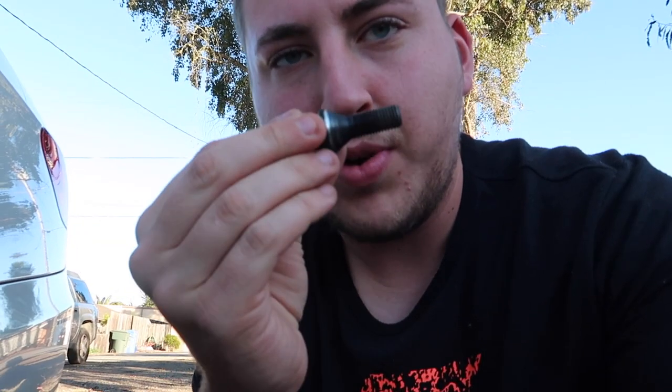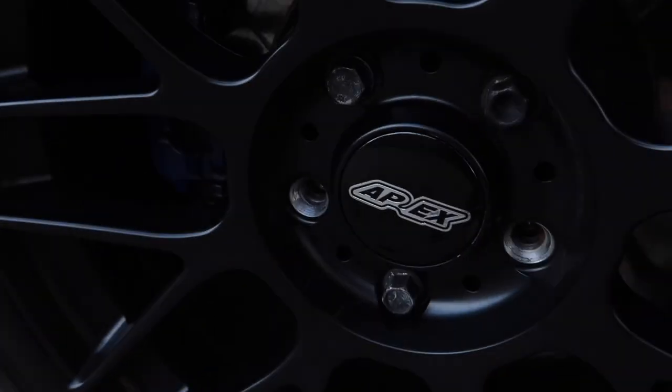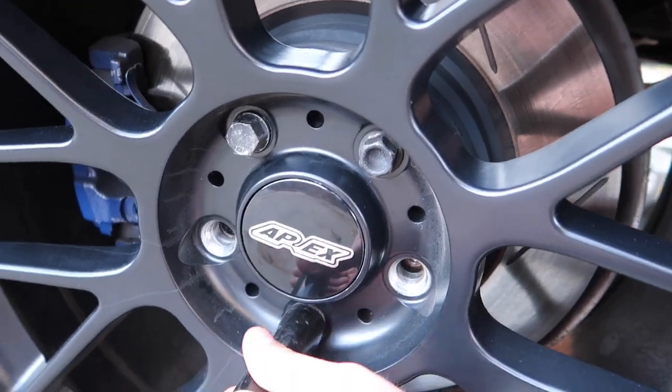So if you didn't know what I was talking about with bolts versus studs — these are the bolts right here. These are bolts that go into the wheel and into your hub. The studs are the ones that stick out and you put a nut on there to tighten your wheel down.